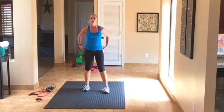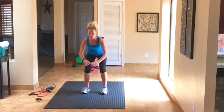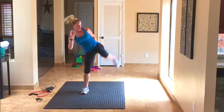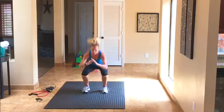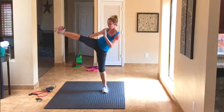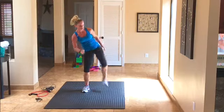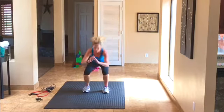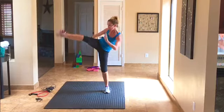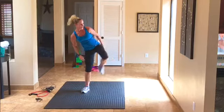Come back up. Next exercise: squat kicks again, this time alternating to the side — squat, kick side, squat, kick the other side. Keep that chest tall, booty down. We're doing 20: 1, 2, 3 up to 20. Stay with me — 16, 17, 18, 19, slow it down, 20. Good job.